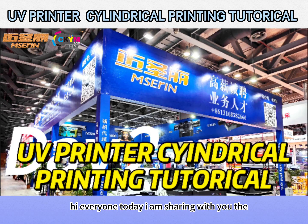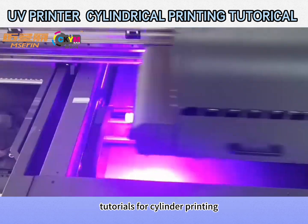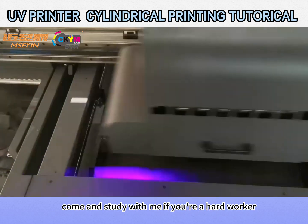Hi everyone, today I am sharing with you the tutorials for cylinder printing. Come and study with me if you're a hard worker.